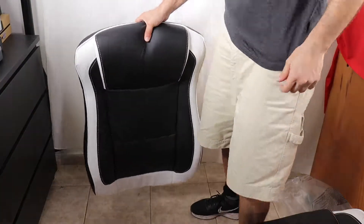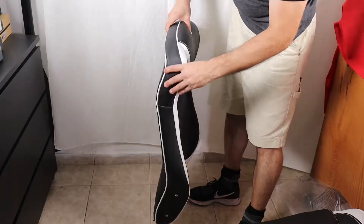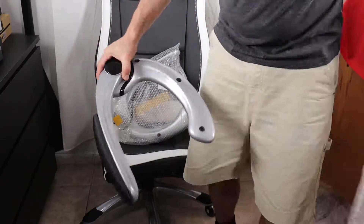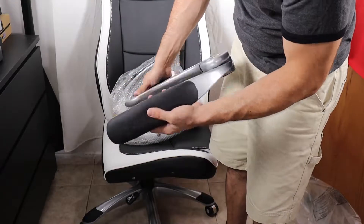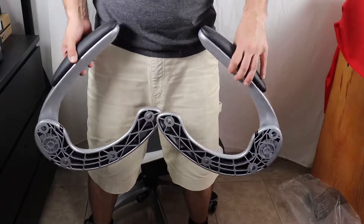Now I'm going to show you the backrest. On each side I'll connect these armrests, which are made from plastic with a bit of padding and can be raised completely.